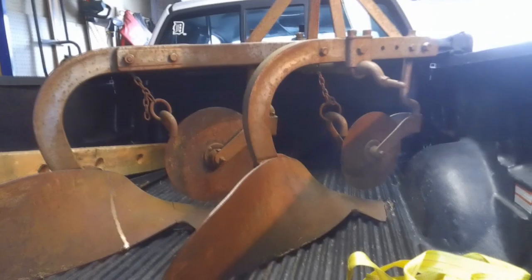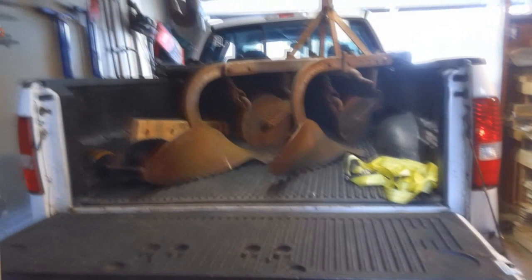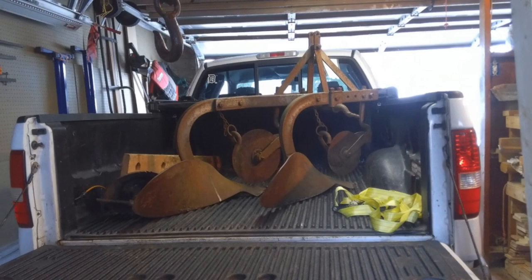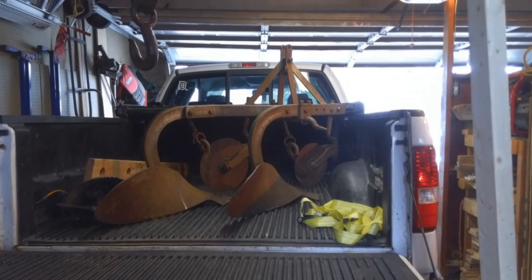I got it home today and I want to go ahead and clean it up. A couple of the cutters you see up here in the front need some grease, so I'm going to take those apart and put some grease in. It's still functional, still works, but it needs a little bit of TLC before I take it up north.